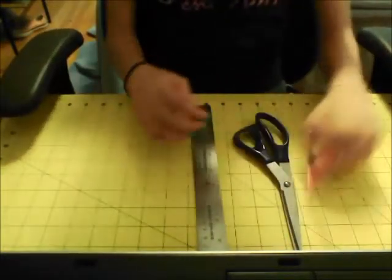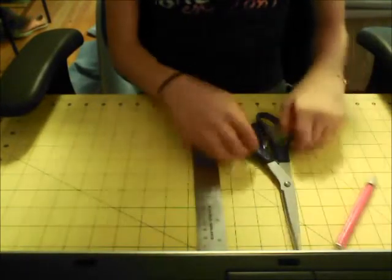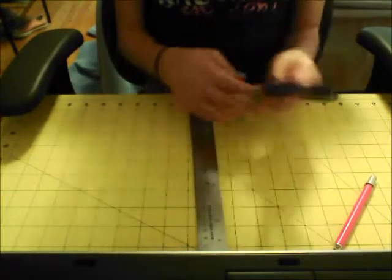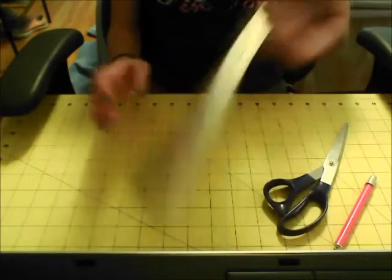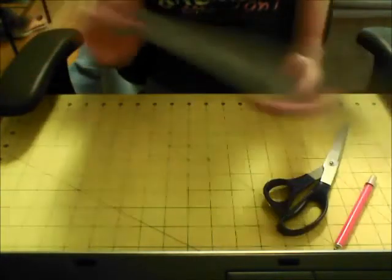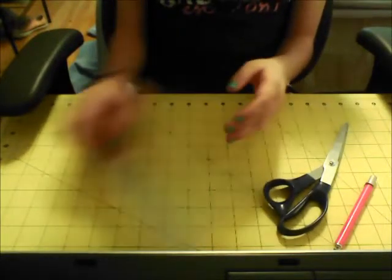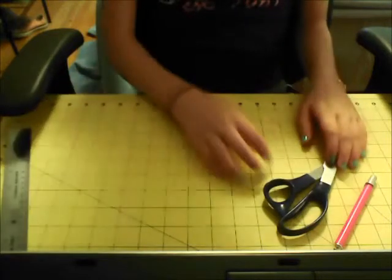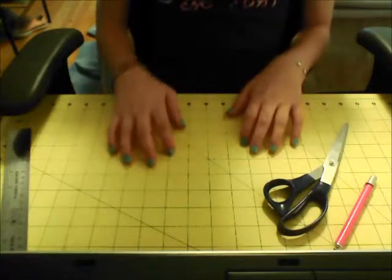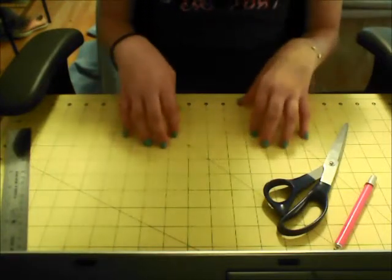The materials you'll need are an exacto knife — I got mine at Michaels — a pair of scissors, preferably stronger ones, and a ruler. A metal ruler is usually best because plastic ones scrape off when you cut along the side. You also want a cutting mat or a surface your parents won't get mad at you for cutting up.